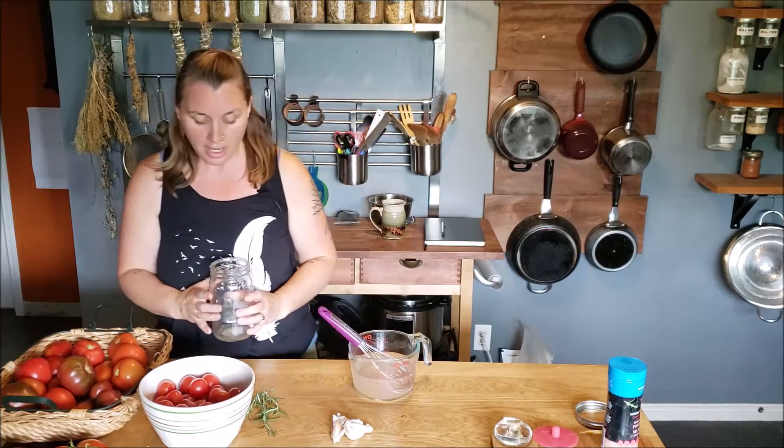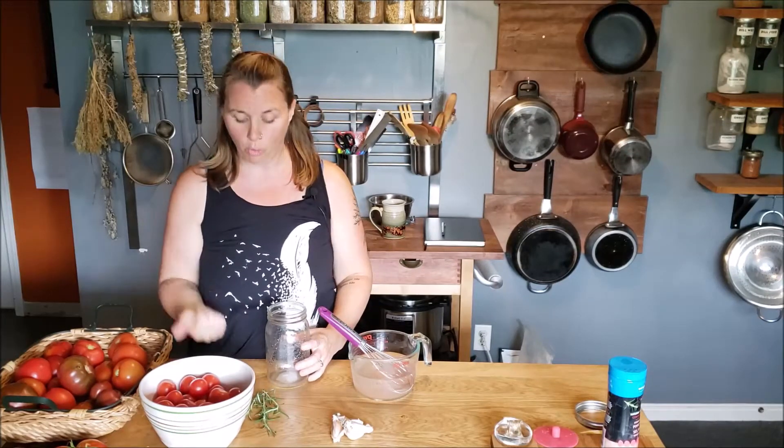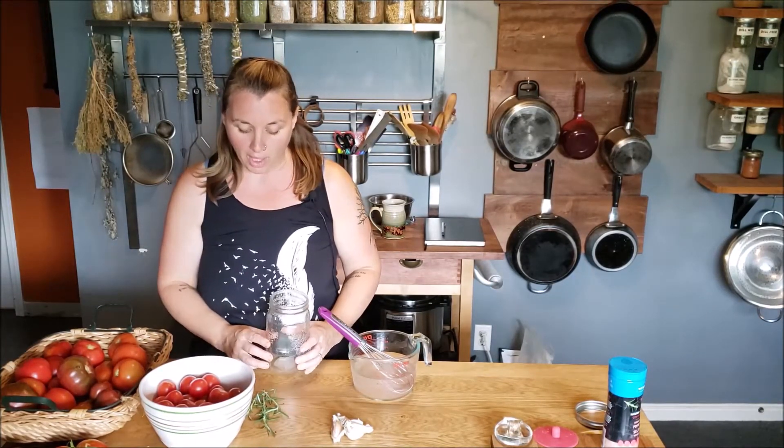I'm going to fill up my jar with cherry tomatoes. Optional additions would be things like a whole garlic clove, sprigs of rosemary, thyme, oregano — you can even add basil — whatever kind of flavors you like in your pasta sauce. Think about that when you're making your lacto-fermented cherry tomatoes. Today I have some fresh rosemary from the garden and one garlic clove.